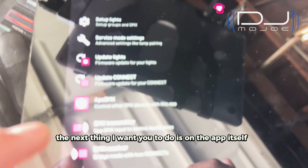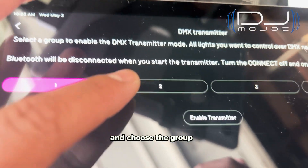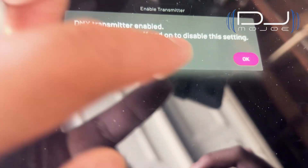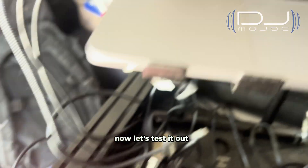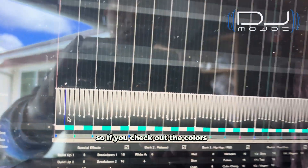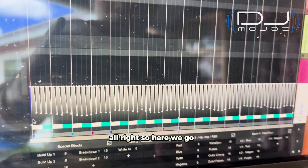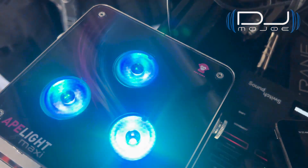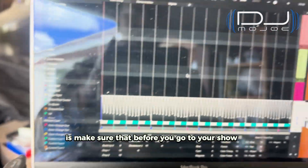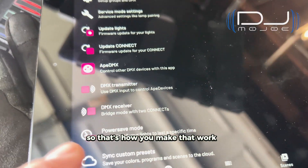We've got that down. The next thing I want you to do is on the app itself, go to DMX Transmitter, choose Group 2, and then Enable Transmitter. That's what's currently showing — I'm going to hit Enable Transmitter. Now let's test it out. I click here, and to confirm it's working, the lights should alternate white and blue. And yes — it is working! So that's the first thing you want to do: make sure before you go to your show or DJ performance that all your lights are working beforehand.